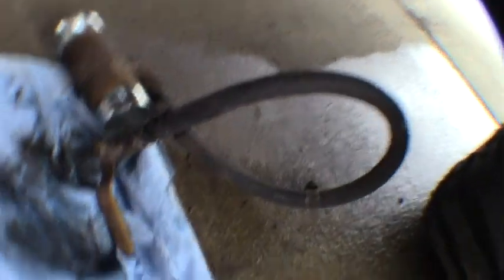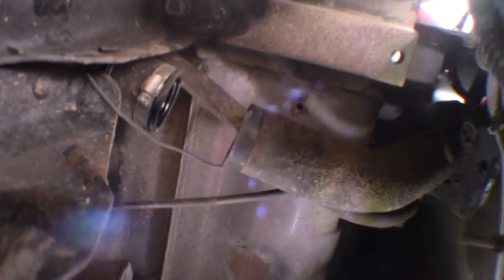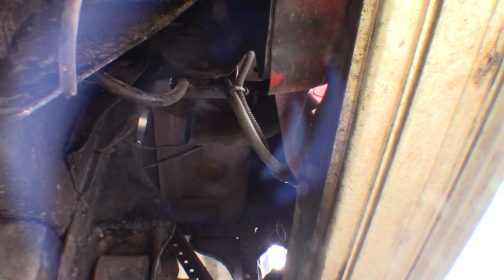I got that old fitting out of the way. There was a little valve and T on there — I suspect the previous owner had an auxiliary fuel tank in the bed at one time. There was also a two-inch hole I had to patch, plug, and weld up in the bed when I first bought the truck. Now that we've cleared out the filler neck, we'll insert the T that comes with the kit, pay attention to the arrows, and get the clamps tightened down.